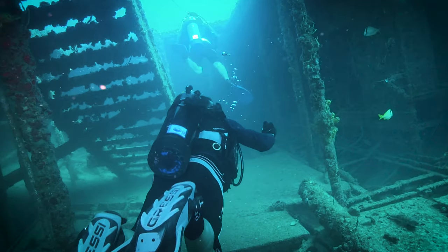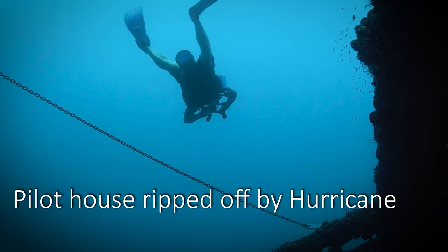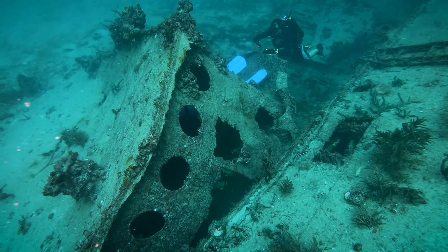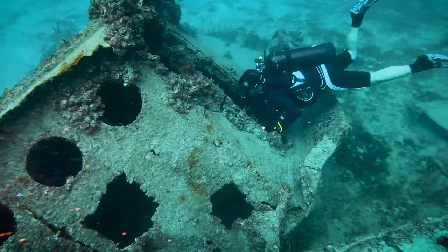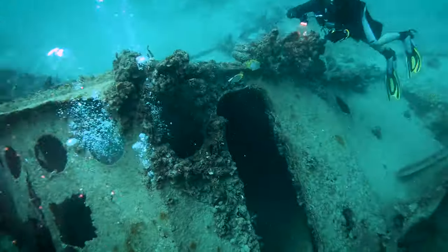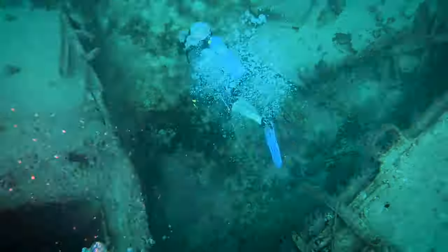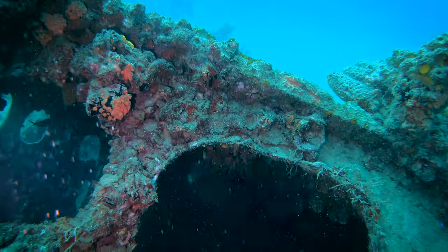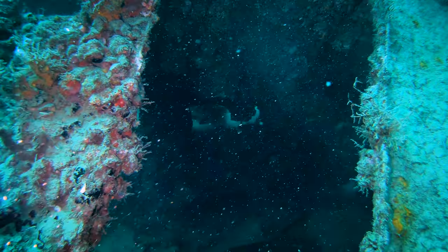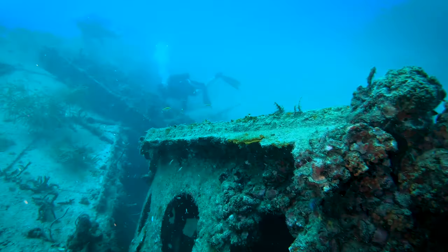We're heading back up these stairs to take a look at the pilot house, or what's actually left of it. You can see the pilot house was actually ripped off its place and is sitting next to the ship. This was ripped off during Hurricane Irma, which actually moved the whole ship and broke the pilot house off. We're taking a look inside the pilot house — there's not too much left in there, but I do hear that big groupers hang out inside occasionally. It has a cool door on the side and some really cool old school round windows in the front.